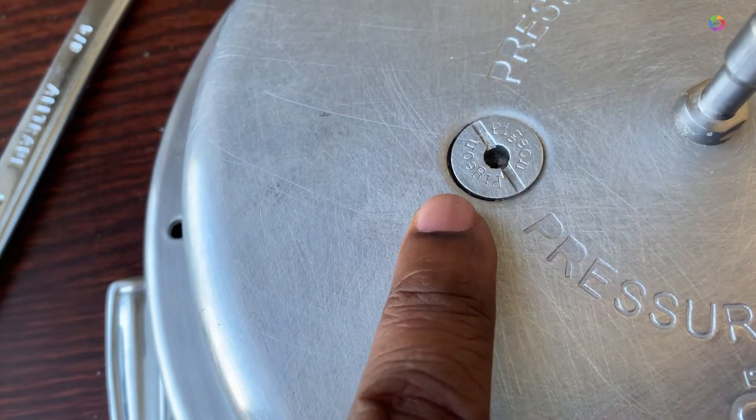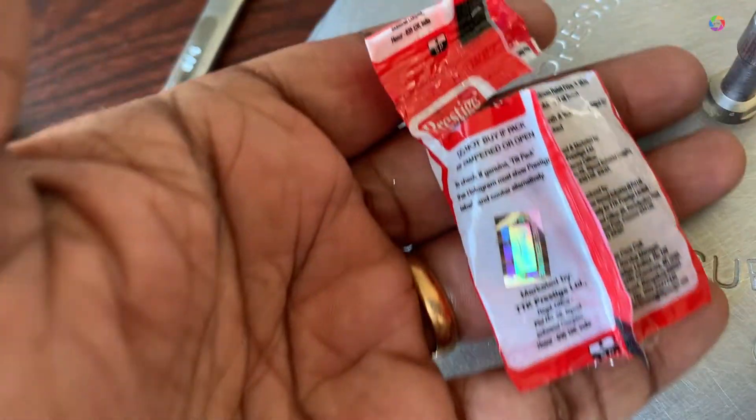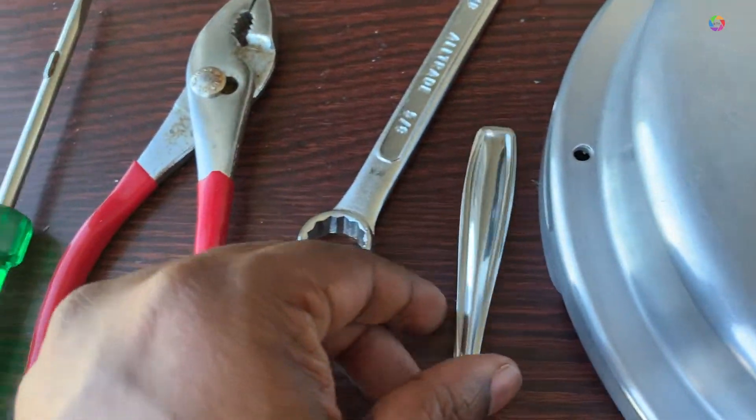Hi all, here I'm going to change the safety valve for my pressure cooker. I just bought a Prestige pressure cooker valve. It is 25 rupees and my pressure cooker is brand PGN.